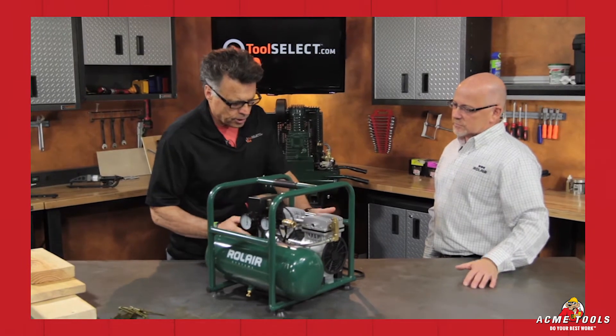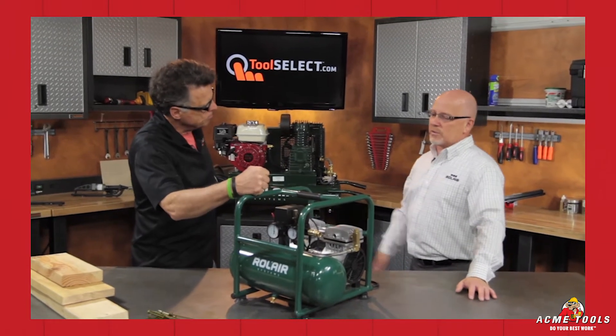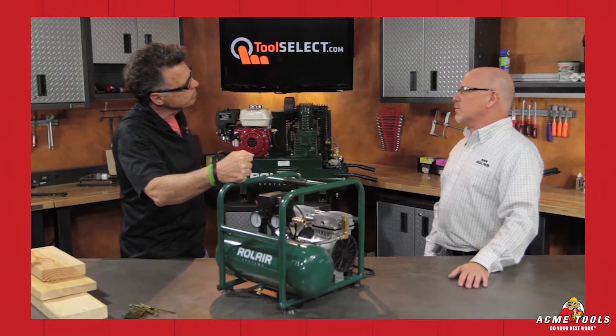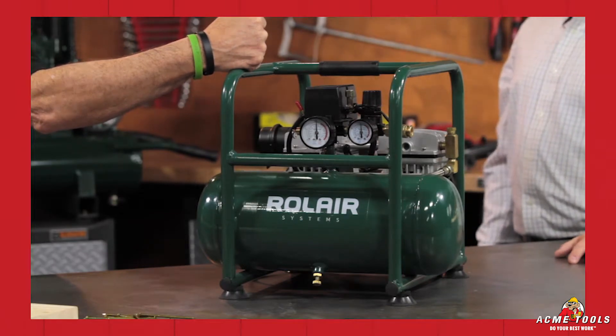Let's talk about universal versus induction motors, because there are two different motor configurations on compressors. This one is induction — is that better? Yes. A universal motor, what you'd typically find on a vacuum cleaner or a blow dryer, might get 150 to 200 hours. This machine has an induction motor and can get around 1,500 to 2,500 hours.